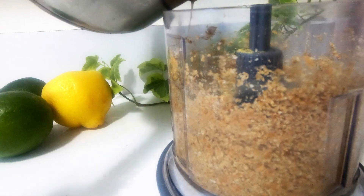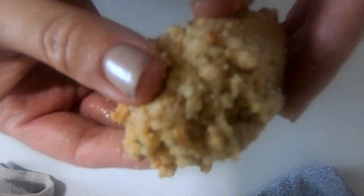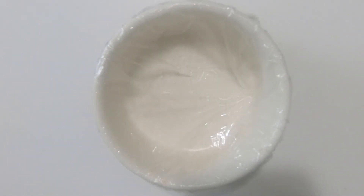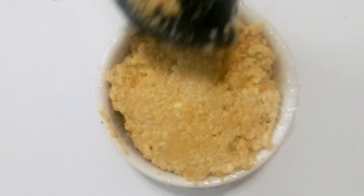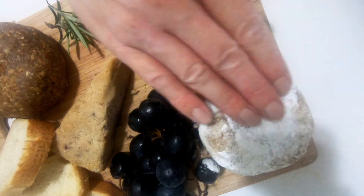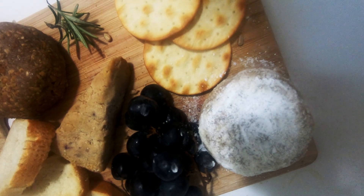Add the coconut oil to your blender and blend until you get a doughy, thick consistency. Make sure to place some saran wrap or oil in your mold so that the cheese comes out easily, and place it in the fridge for four hours. I wasn't happy about the color of this block so I added a little bit of cream of tartar and sprinkled it over top to give it the Parmesan look.